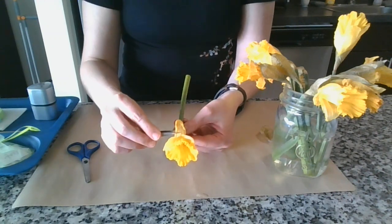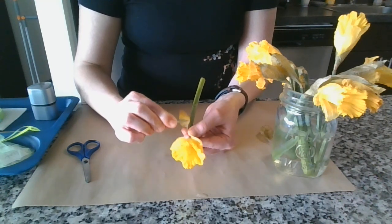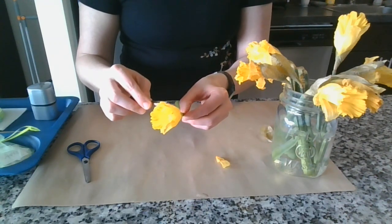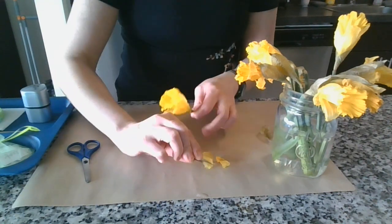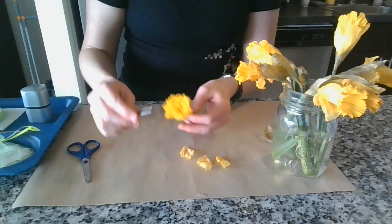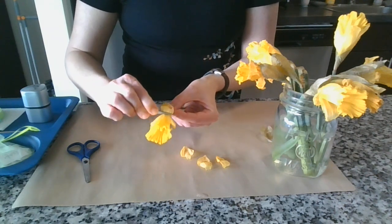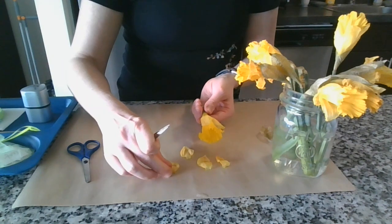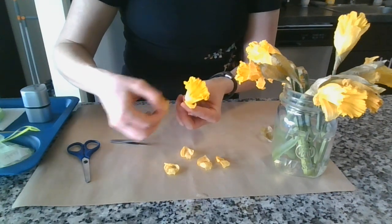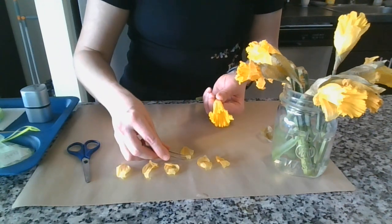Now we'll take off the petals. The petals are really what a lot of people think of when they think of a flower. Daffodils have six petals — one, two, three, four, five, six. You can see my daffodil is a little bit old. Six petals.